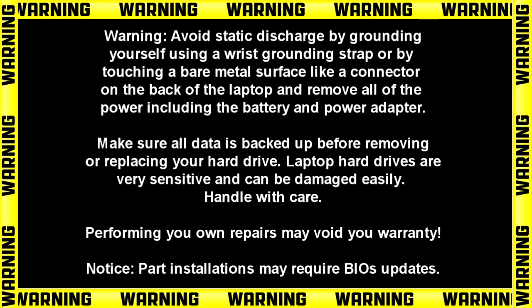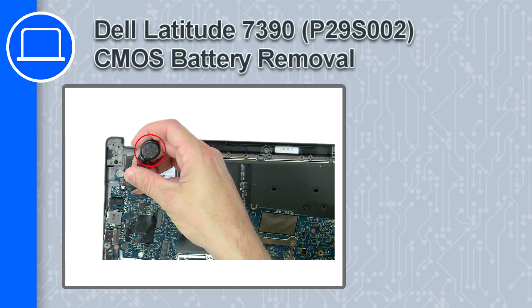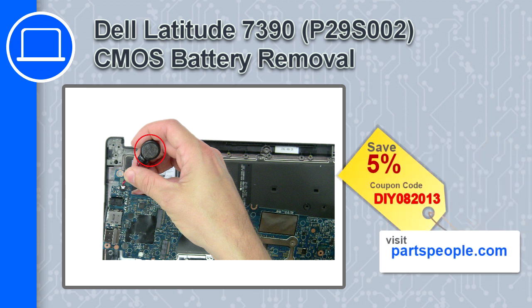How's it going, this is Ricardo, and in this video I'll show you how to remove the CMOS battery on a Dell Latitude 7390. If you're looking for parts for this laptop, go to our website and use this coupon for a 5% off discount.